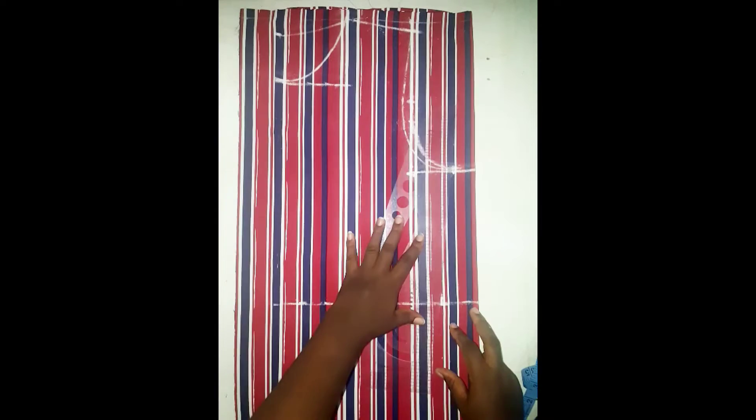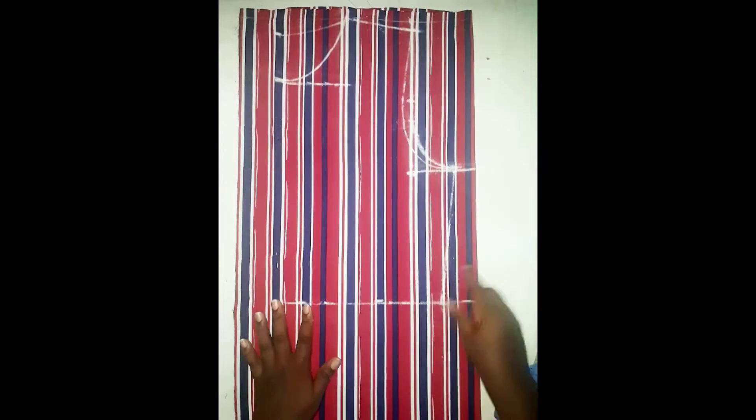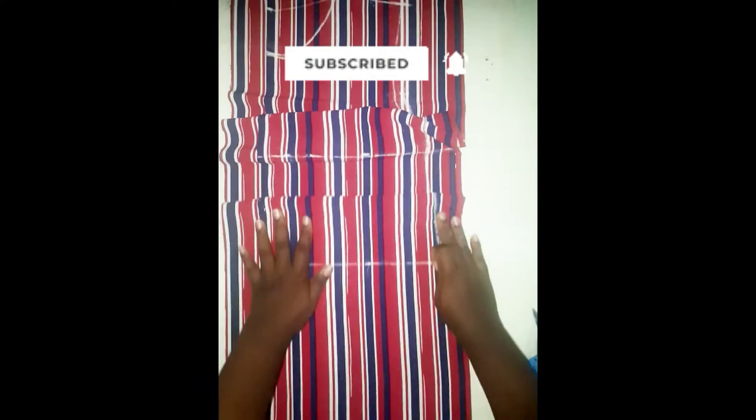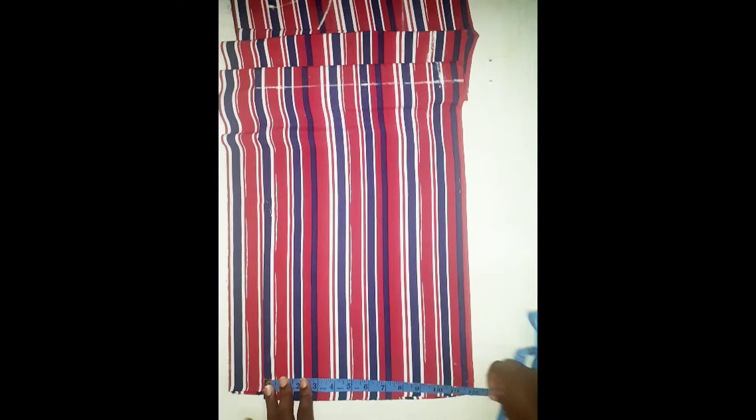The hip measurement is 40, so I'm going to add 4 to 40 and then divide that 44 by 4 — that is 11 — and I've marked 11 inches. I'm going to be joining the points from the bust to the waist and then from the waist to the hip. I'm going to extend that line on the hip straight down to the hem of the shirt dress, applying 11 on the lower part of the dress and joining those points together with a straight line.